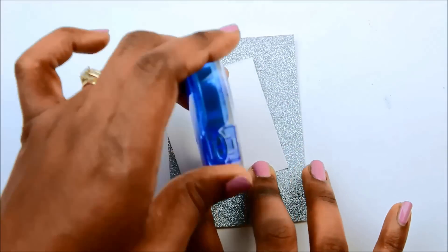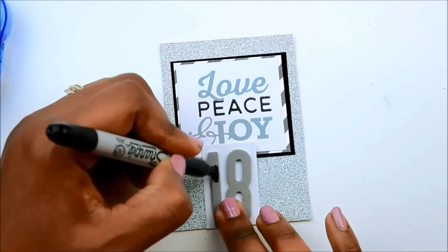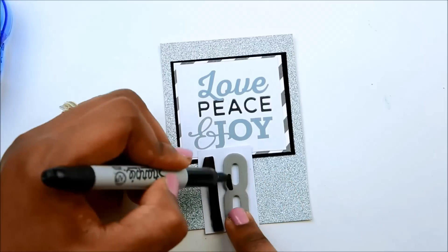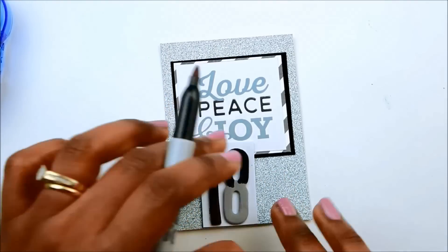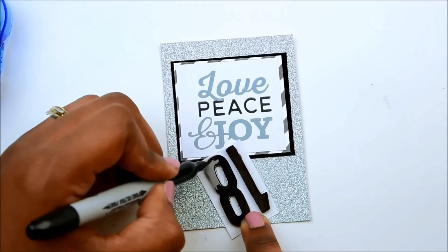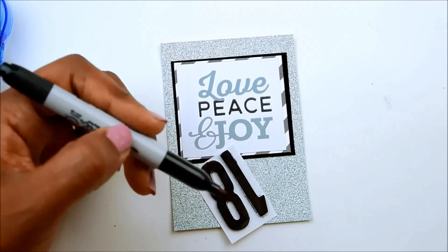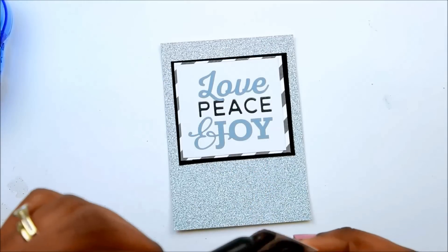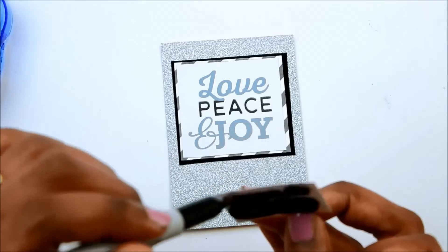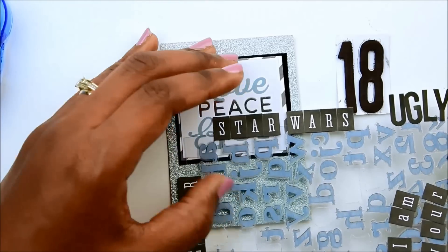I'm just going to label that peace-loving-joy cutout that came from the six-by-six paper pad and I'm layering it on the black and white. I didn't have any black thickers for today so I'm just going to color these gray ones using a permanent Sharpie marker, making sure to color the sides so the color doesn't peek through. These are the foam-type thickers and they take color very well — I've even colored them before with fingernail polish.